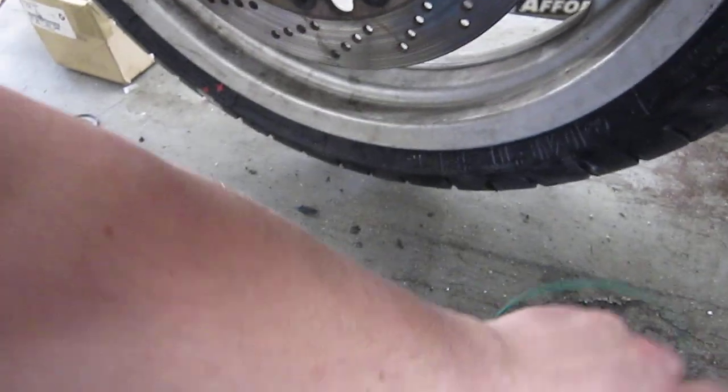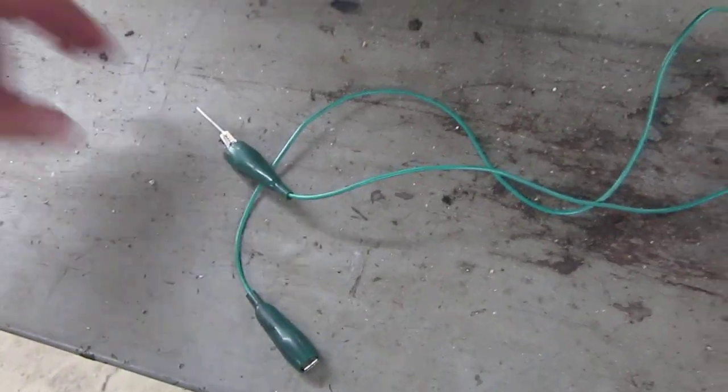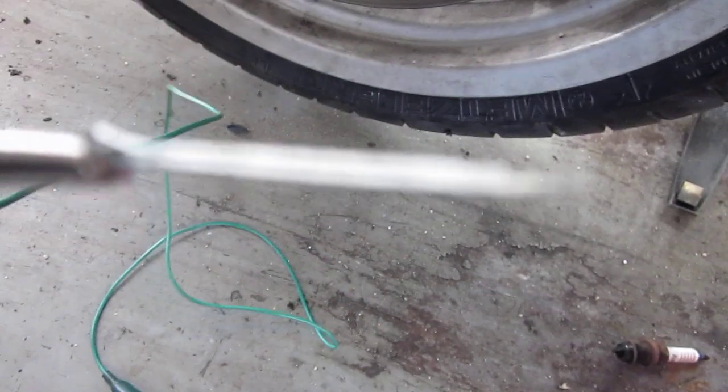What you need to have is a jumper wire with alligator clips on each end. You're going to use a very small cotter pin. You're going to find your diagnostic plug.